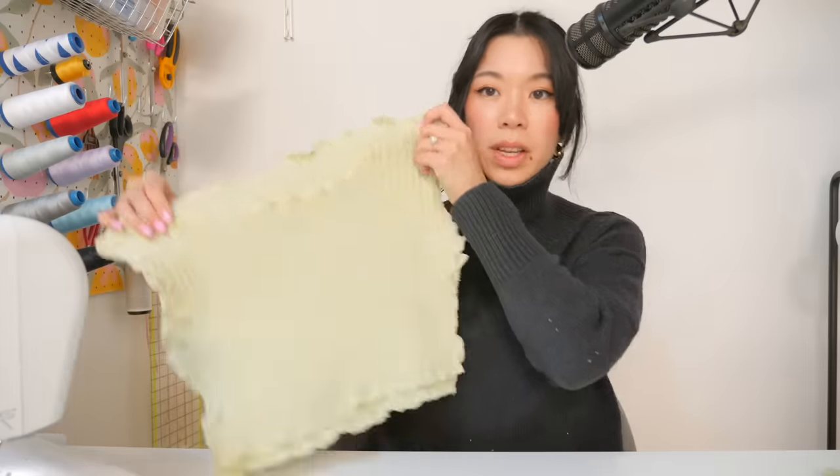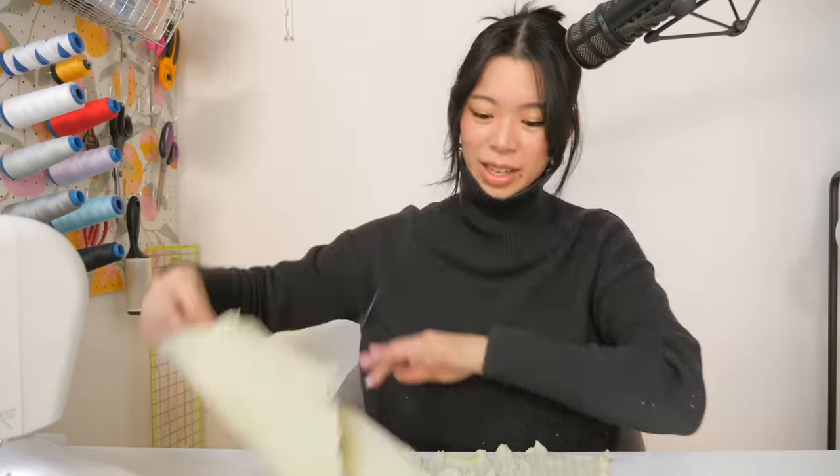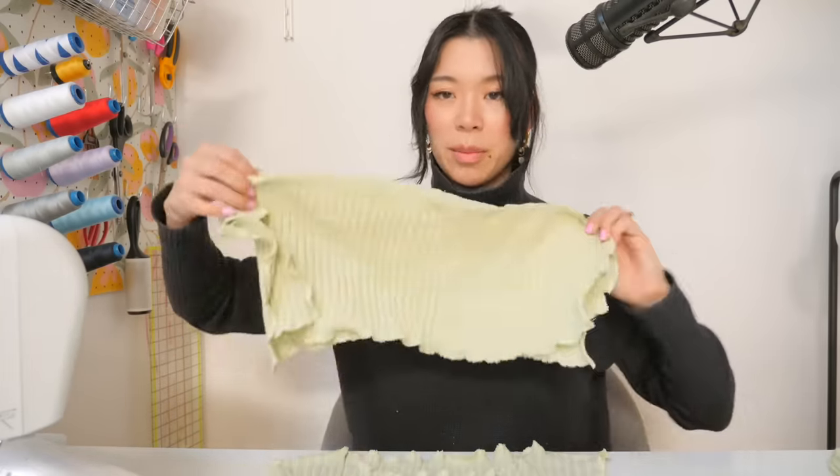That leaves us with a torso, sleeve number one, sleeve number two, as well as two of the excess rectangles that came from the bottom — and they're going to become the twist.